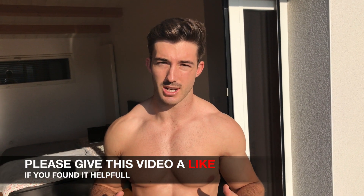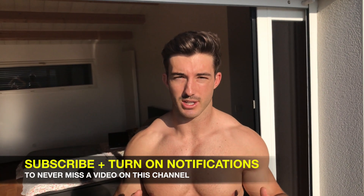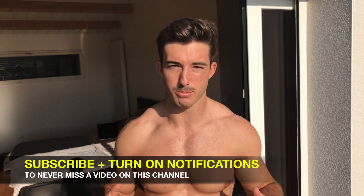That concludes the lower body session — part two of this bodyweight training you can do on holiday or without access to a gym. All these exercises are part of my bodyweight training program that I'll be releasing in the next couple of months, so keep an eye out for that. If you enjoyed the video and it's given you some ideas, please give it a thumbs up, leave a comment with your thoughts, let me know what you'd like to see in future videos, and don't forget to subscribe. Thanks for all the support!